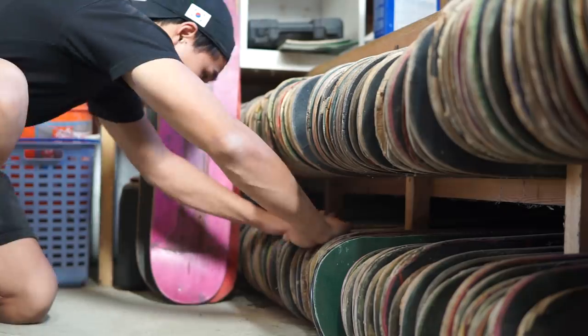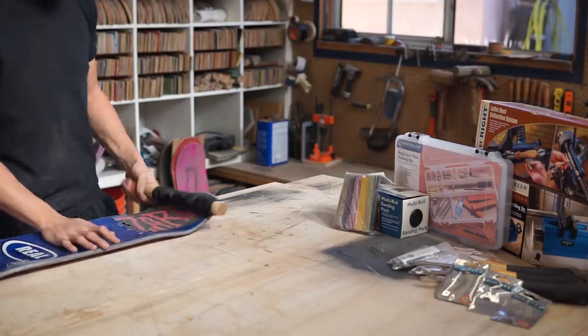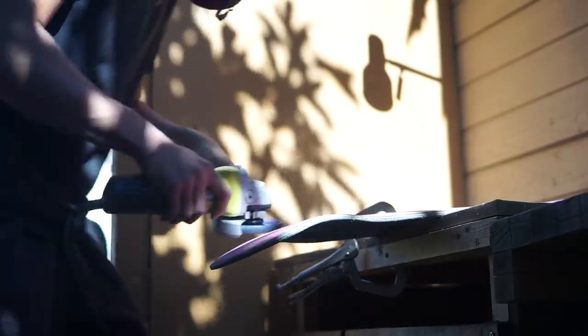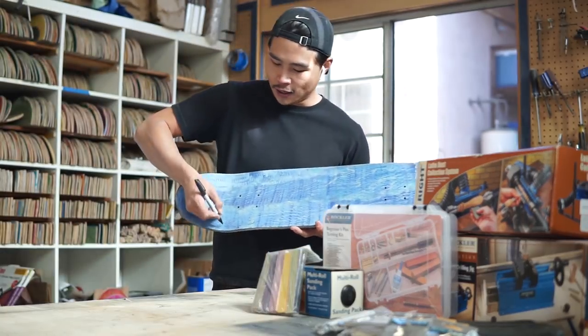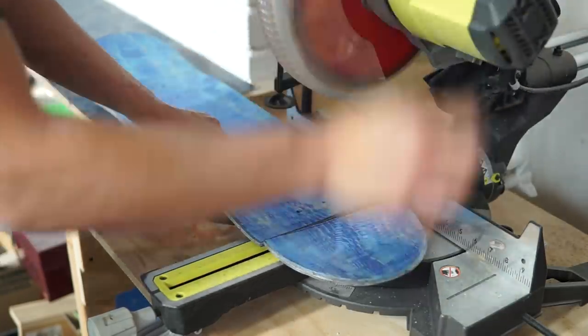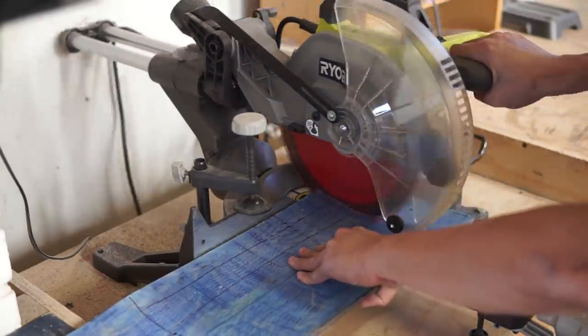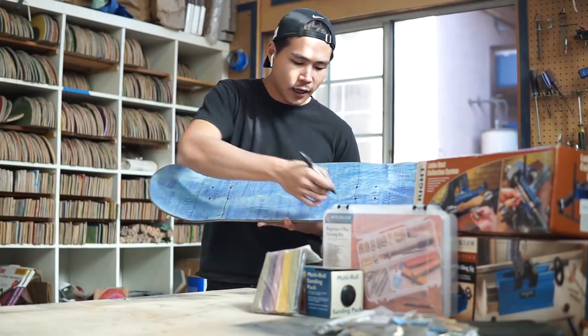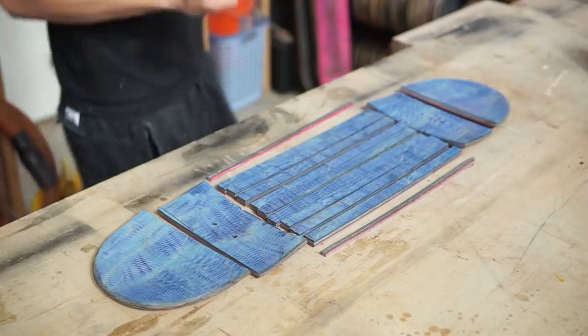Let's get started. First we're going to pick out a skateboard, take the grip tape off and sand off all the graphics and glue residue. I'm going to cut the nose and the tail off, then cut where the inside hardware holes are, and then cut it into strips using the middle piece.